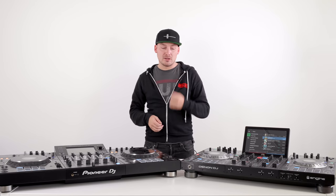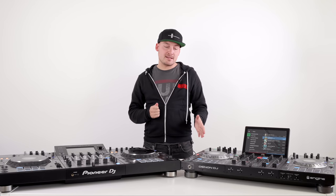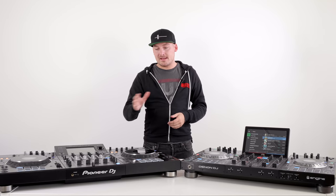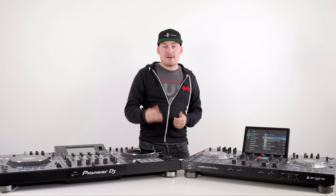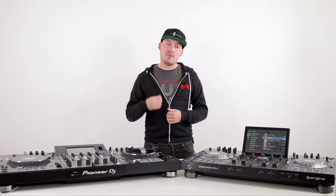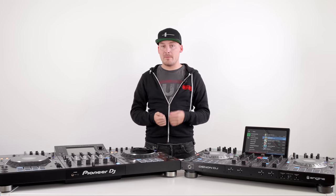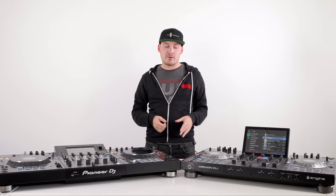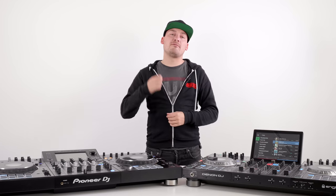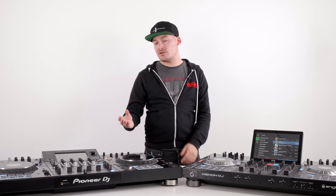The Denon Prime 4 carries eight RGB pads at the bottom of each deck, which can be used for hot cues, loops, rolls, slicer, slicer loops, and auto loops. The XDJ-XZ also carries eight RGB pads, but these can only be used with hot cue, beat loop, slip loop, and beat jump. So the Denon Prime 4 actually has more capability in its performance pads. On top of this, the Denon Prime 4 is capable of pitch-shifting your tracks on the unit itself — something the XDJ-XZ is not capable of.